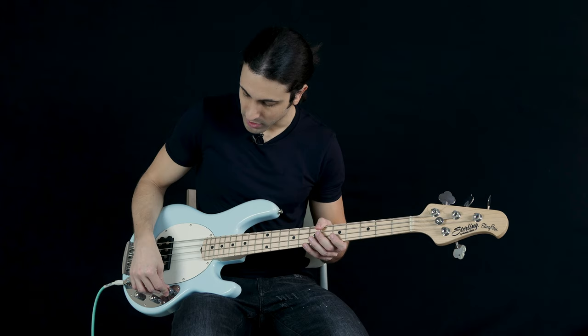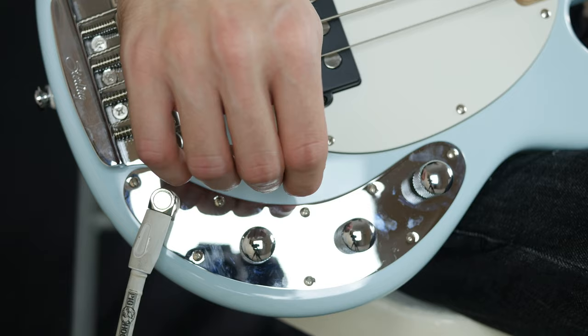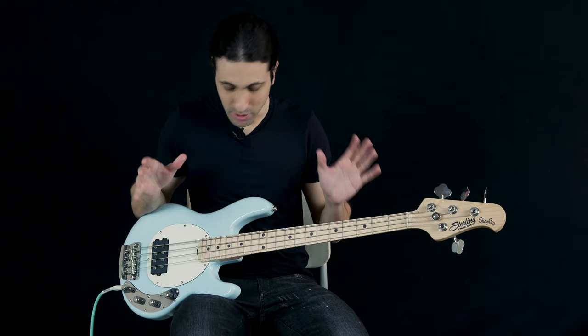When you push it down you get a boost in the volume, and when you push it back down it goes back to normal. One really cool thing I like about this is that even though it's a short scale bass, it's got twenty-two frets, so you get a lot of range out of this bass.